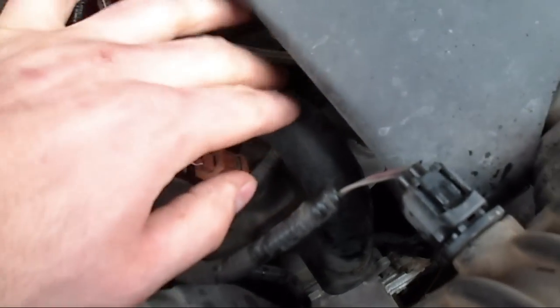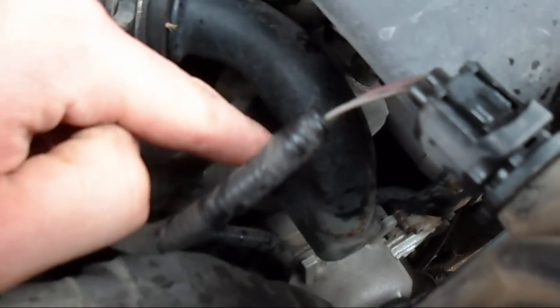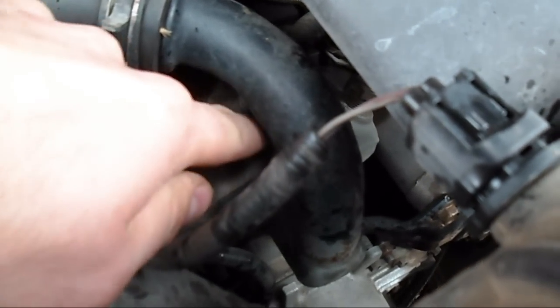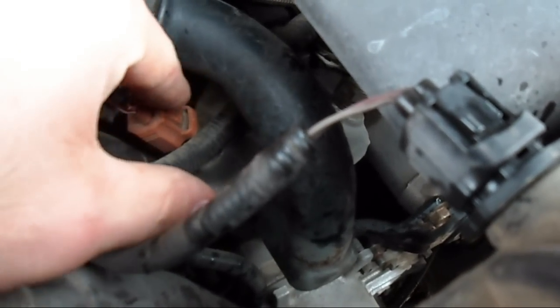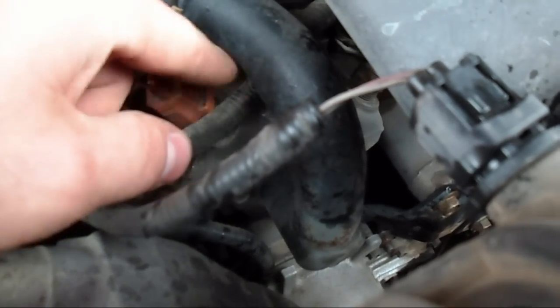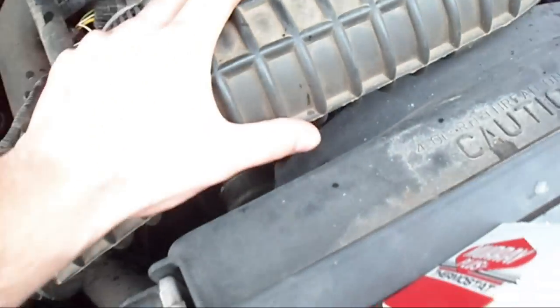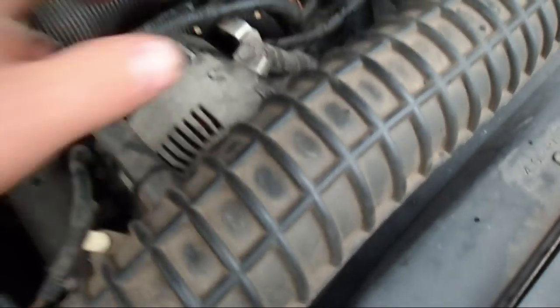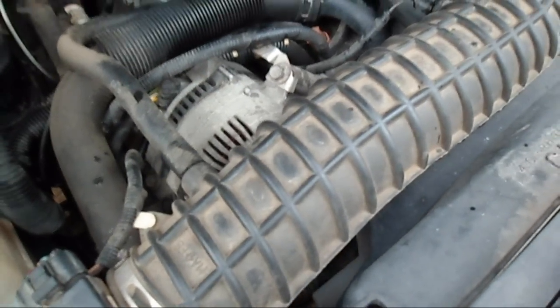I think it's just a thermostat, and it's right there. I need to remove this pipe and it bolts in — well, it doesn't bolt in, it's held in right here. There's this aluminum housing here that has the temperature sensor and sending unit in it, right in between there. I need to remove the air intake tube to get access to the bolts that hold that tube in, and then we should be able to get right to it.